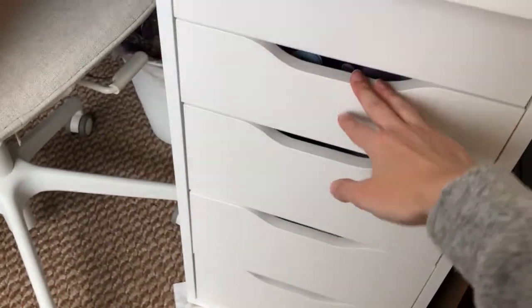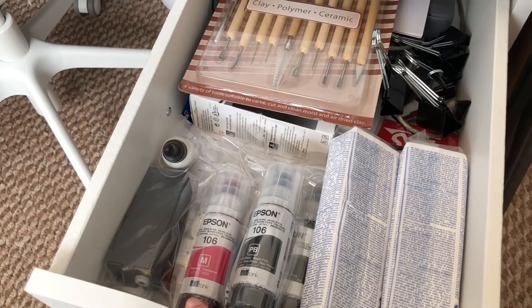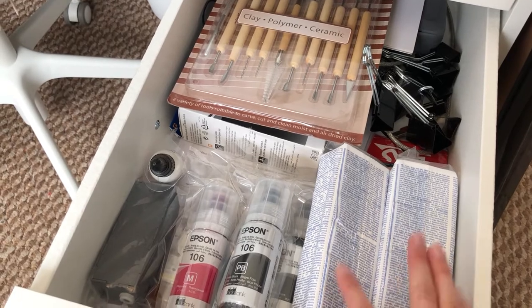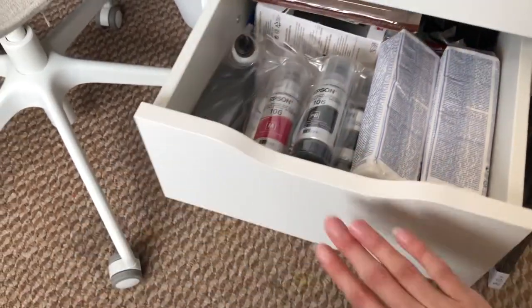In this drawer I've got printer stuff — some of the inks, the manuals, the backup hard drive, and clay and clay tools for a new project that I'm working on.